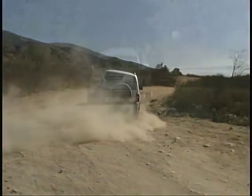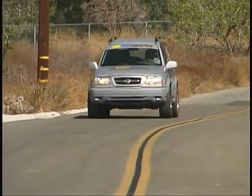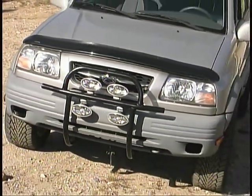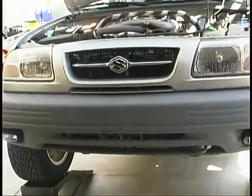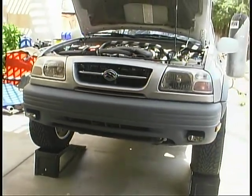Since our last update on our Suzuki Grand Vitara project vehicle, we've made a few changes. The biggest item that we added was a bumper guard, custom fabricated by finishlinewest.com. We were looking for a bit more front-end protection for our Suzuki, as well as a sturdy mounting point for some auxiliary lights.